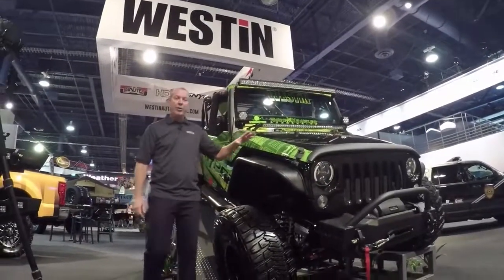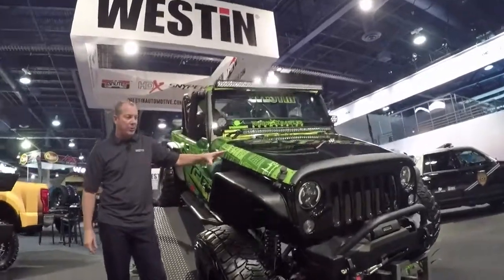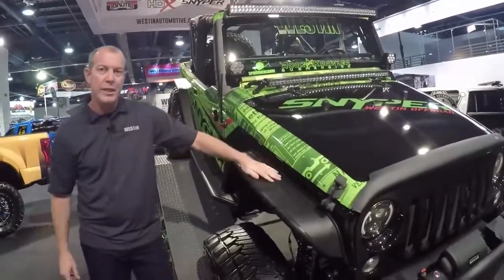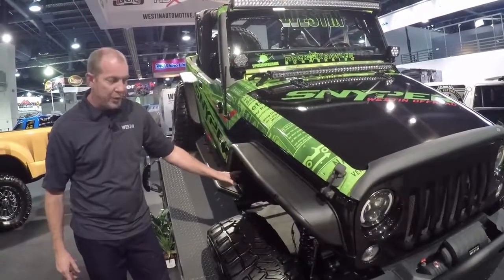Hi, this is Mike with Weston. We're here to talk about our Sniper Weston Off-Road tubular fenders. These are a straight bolt-on design. The material is a 14-gauge steel with an inch and a half tubing.